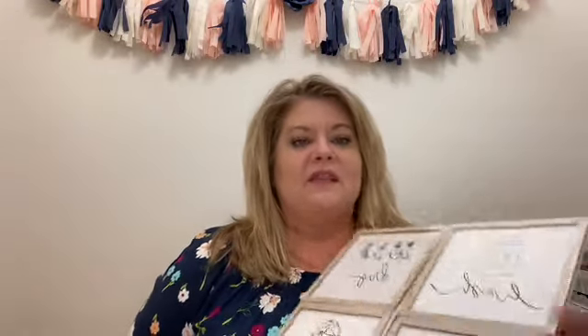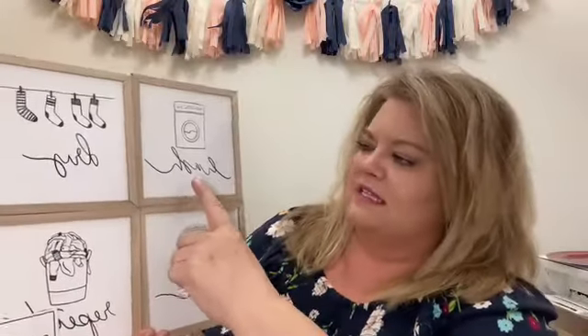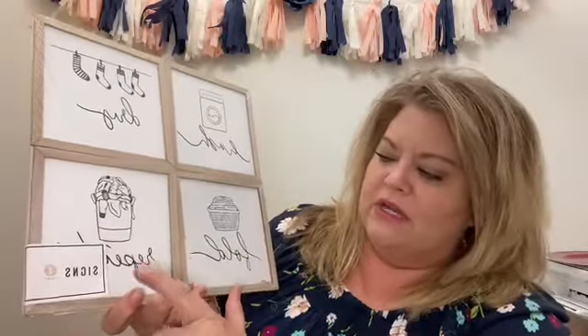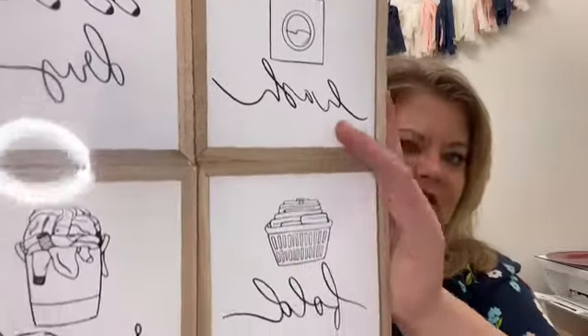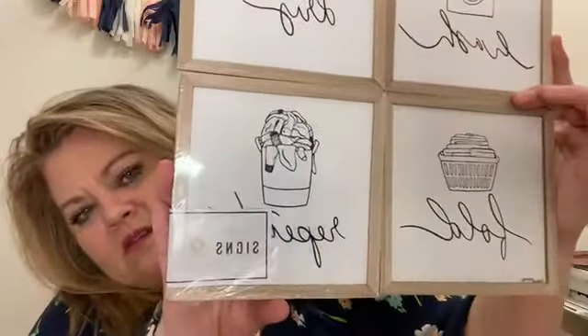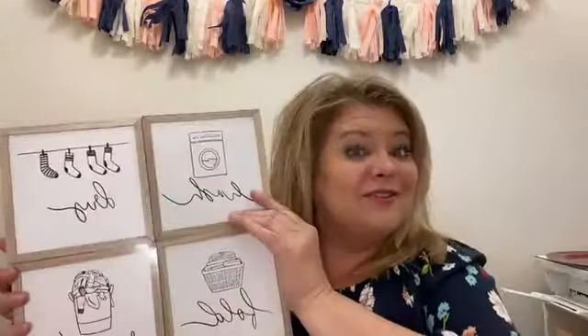And then this little four-pack of signs — it says wash, dry, fold, repeat. I'll give you a little close-up of each one. Sorry for the ring reflection. This was $5 and you get four pieces. The pieces are probably about five by five inches. Those were really cute — four signs for $5.